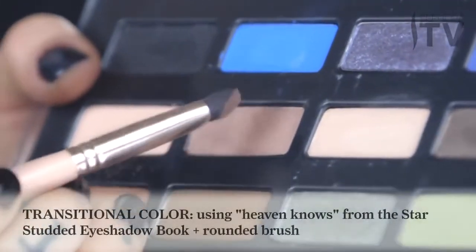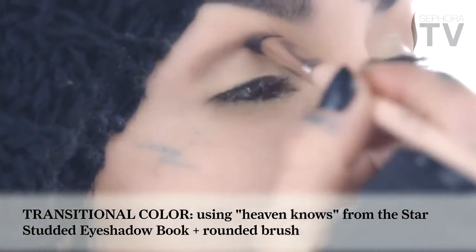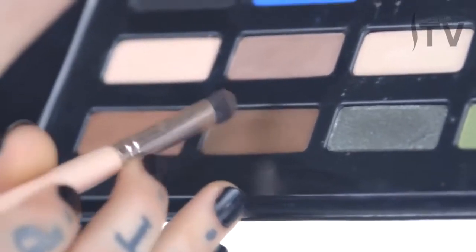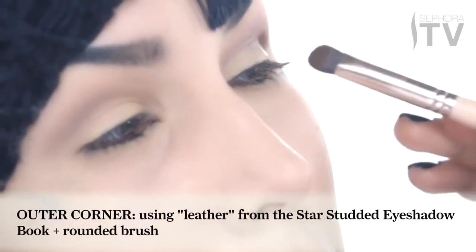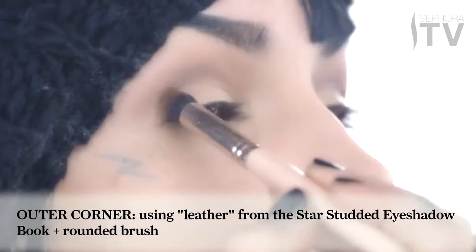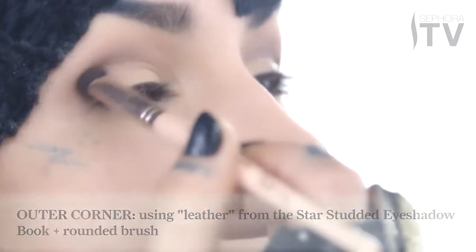Once that's done, I'm going to move into a transitional color called Heaven Knows. I'm just gonna gently sweep it into my crease. Using that same rounded brush, I'm gonna take that darker tone of brown that I've named Leather and basically just start carving out the outer corners of my eyes and blending them really gently into my crease.